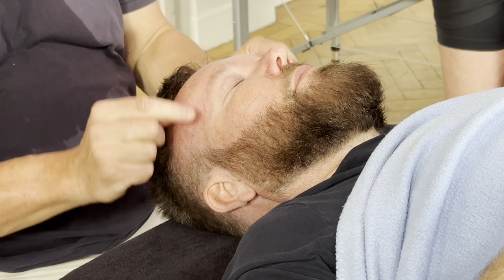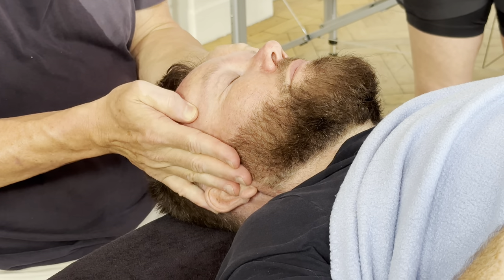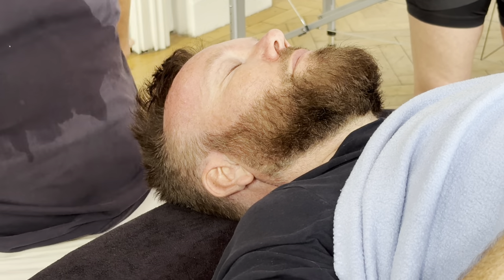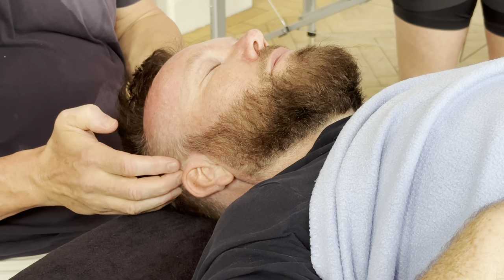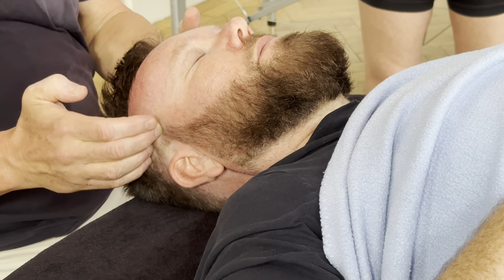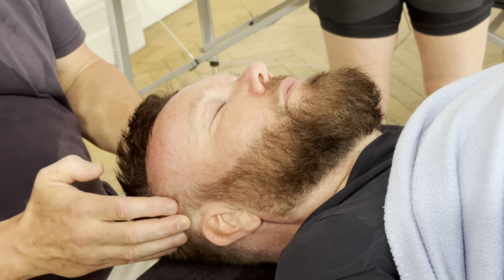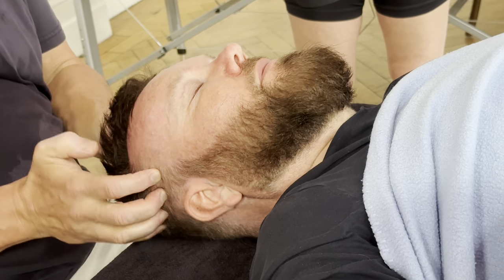We're pulling the energy this way, but we also pull it that way. And then we can work across the forehead, starting to feel how tight he is in these spots here — just above the ears. He's holding some stuff in here, but again, not too hard where he's tightening up. It can be a painful area.